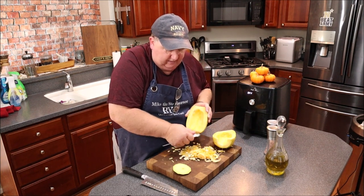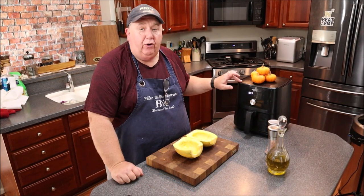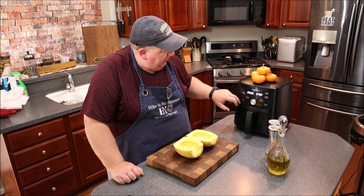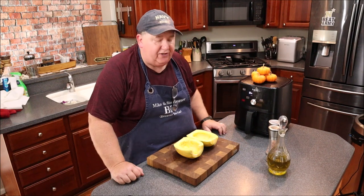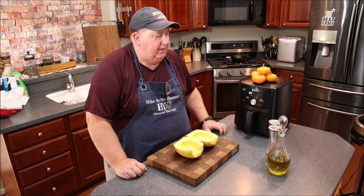Before we move on, let's preheat the air fryer. I'm setting it to air fry mode, 25 minutes at 375°F, and get it started.